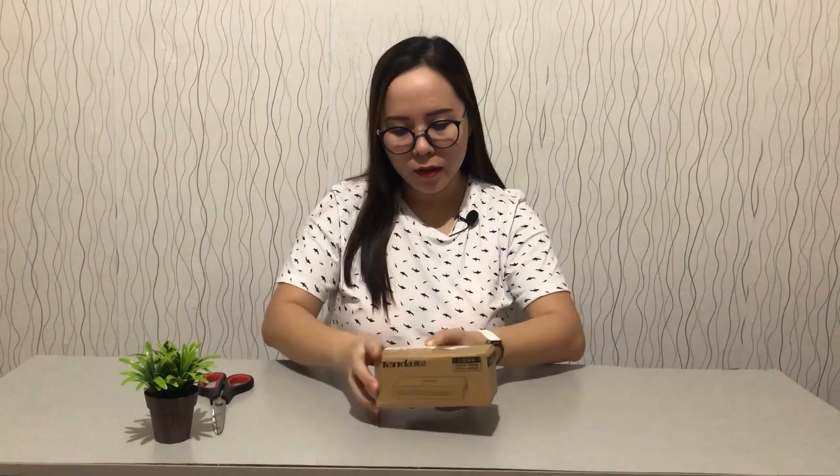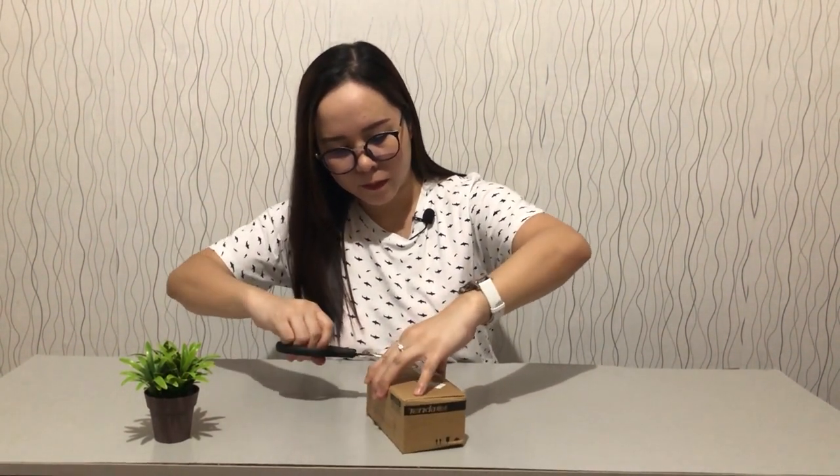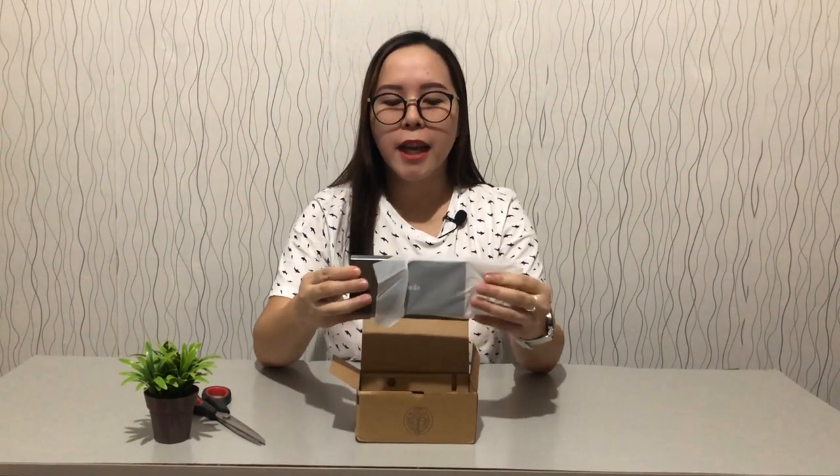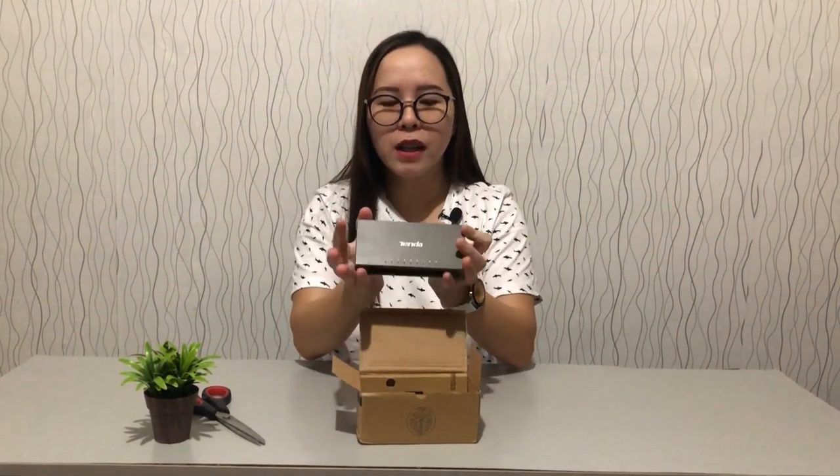I'm just going to get the plastic off the box so we can see a better look. There are a lot of stickers on the plastic, and it's still sealed with a lot of stickers. As you can see on the box, this is actually from Tenda — the Tenda 8-port gigabit switch.